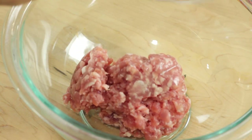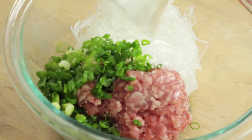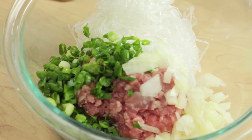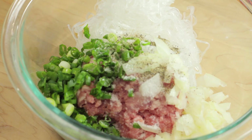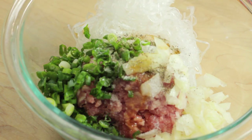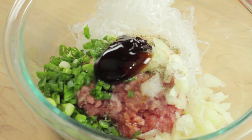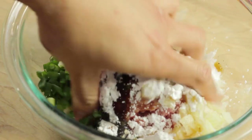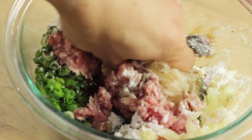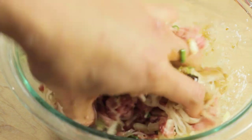Grab a bowl and add all the ground pork, then add the glass noodles, spring onions, and yellow onions. Add the MSG, pour the black pepper right on top, and sprinkle fish sauce — more if you want it saltier. Add a little oyster sauce, then dust everything with rice flour to combine all the ingredients. Mix it well — massage all the meat and get the noodles intertwined with all those ingredients.